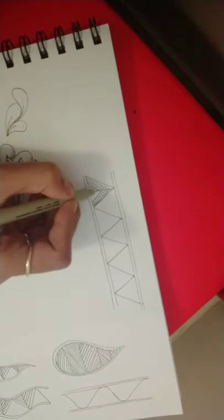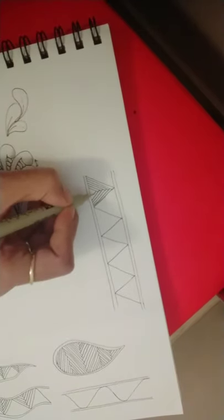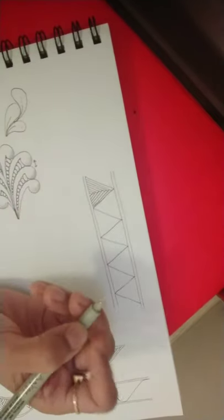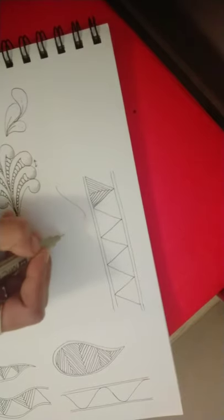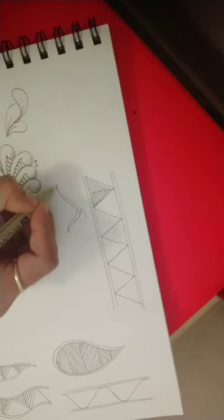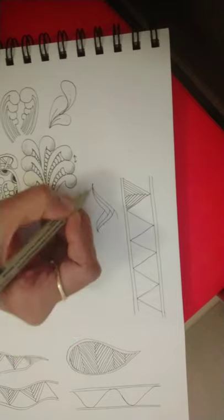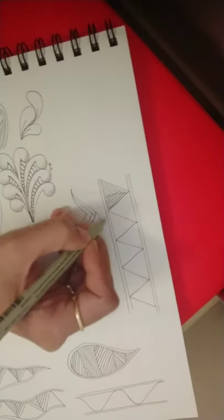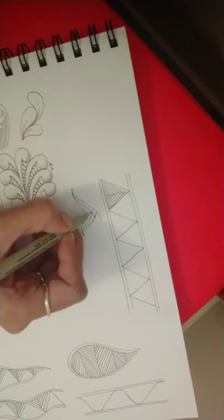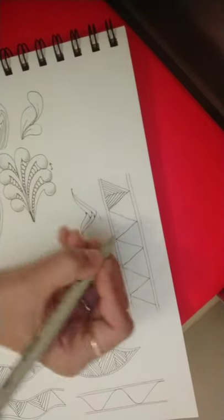One line this side and simultaneously on the other side. The strokes are similar to how we draw the pattern Betweed — we draw Betweed like this — but the only difference is in Betweed these lines are emanating from the same point, whereas in Hybrid they are running parallel to each other. I'm also not adding any weight at the end of the lines as I do in Betweed.